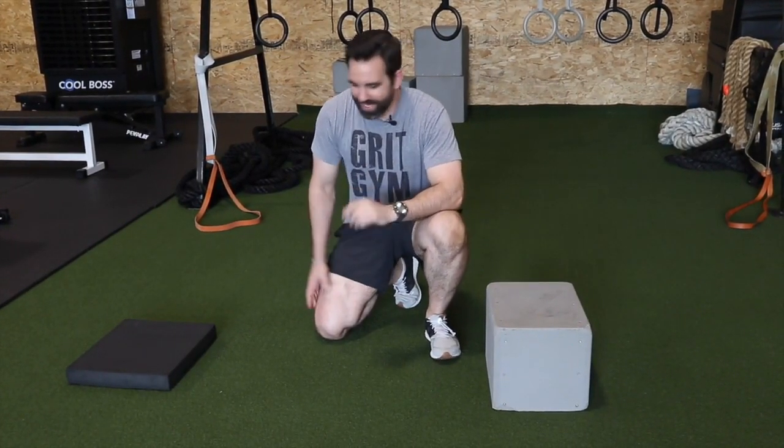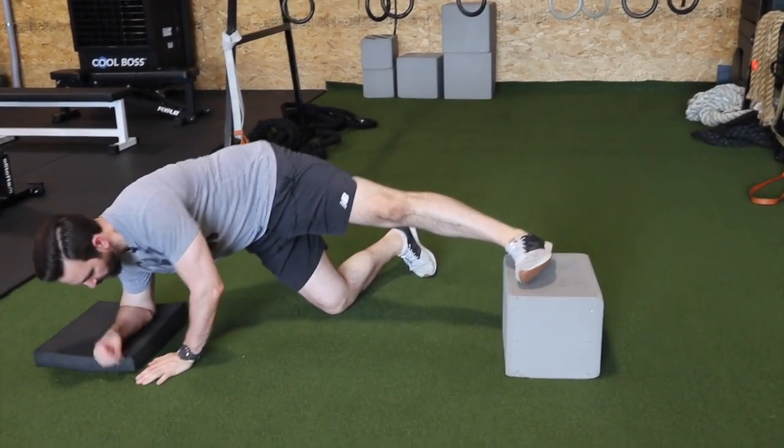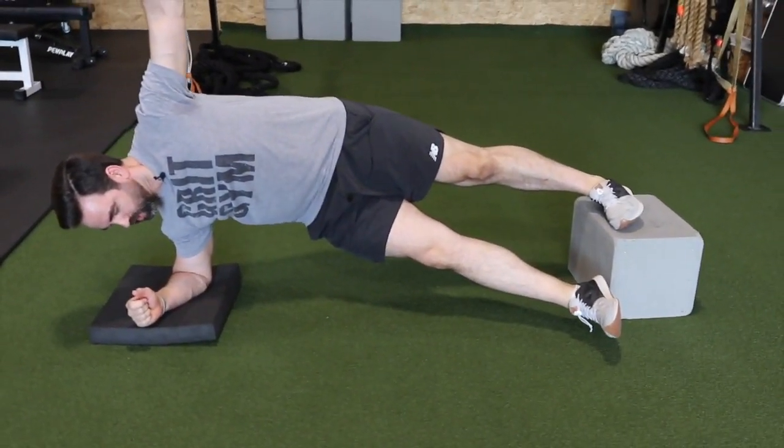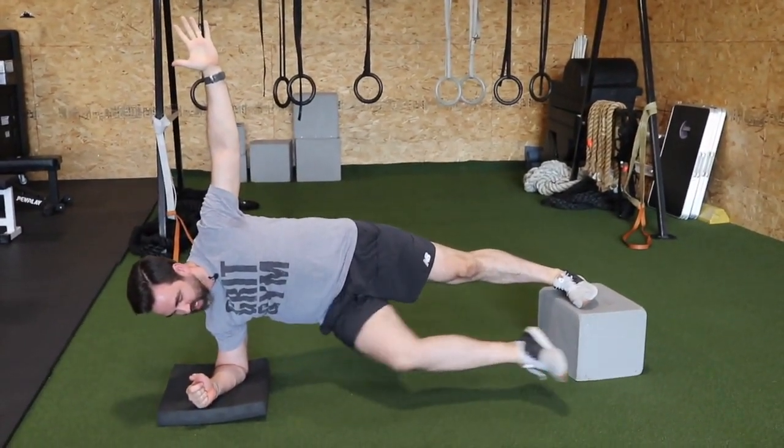Feet elevated one leg lateral plank plus hip flexion — a mouthful and a harder exercise. The top leg is up on the box, elbow is in the pad. You're going to come down into your lateral plank, and then this is your hip flex. Take it nice and slow.